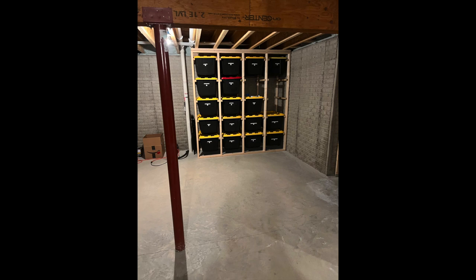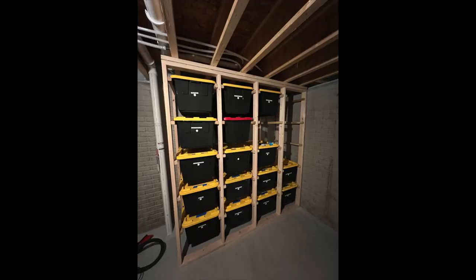In this video I'm going to show you how to build a 4 bin wide by 5 bin tall storage rack.